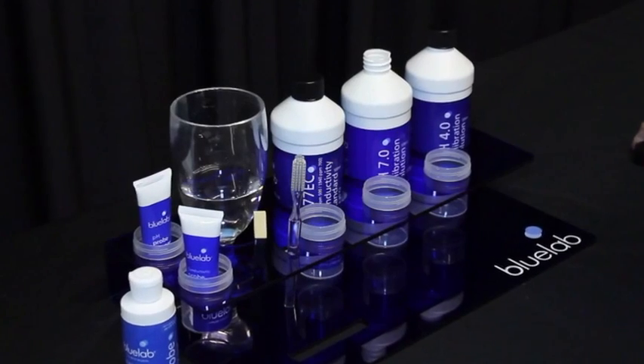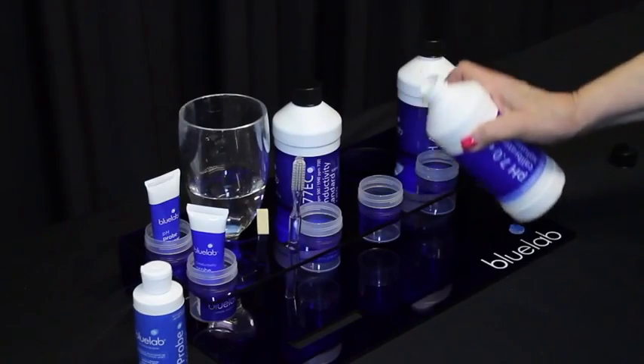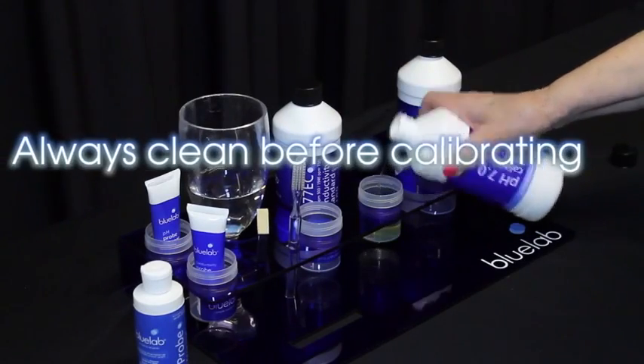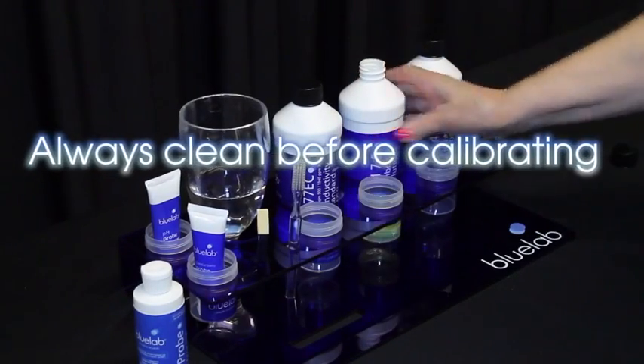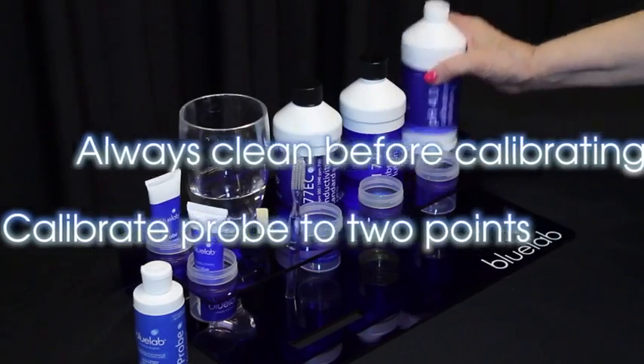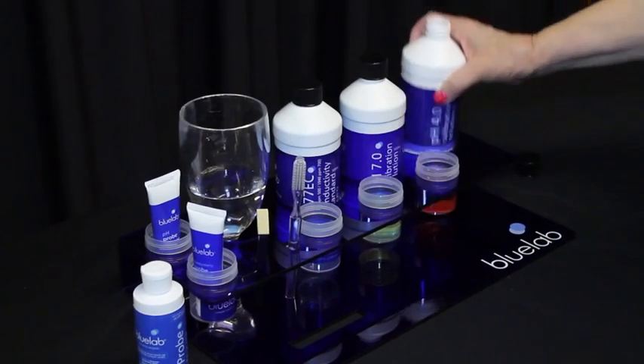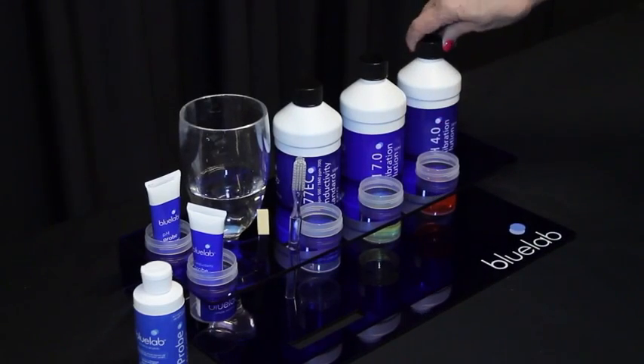You need to calibrate the pH probe to the meter before you take readings. If this is the first time using the pH probe, you don't need to clean it before calibrating. Calibrate your pH probe to two points for accuracy, using freshly poured pH 7.0 and pH 4.0 calibration solutions.